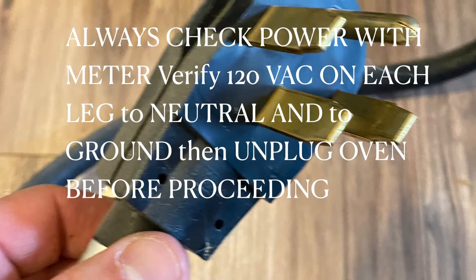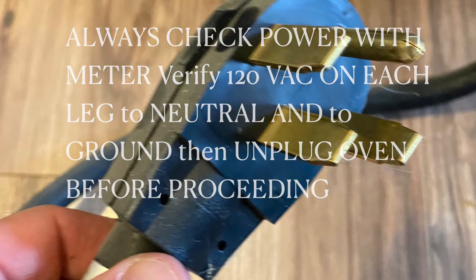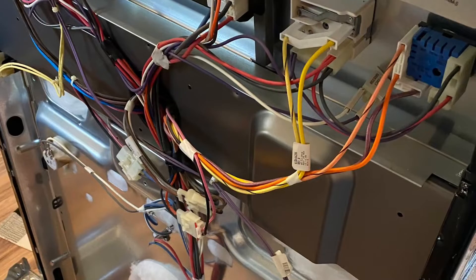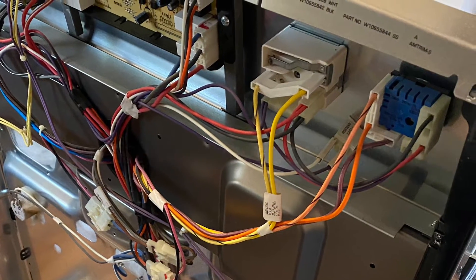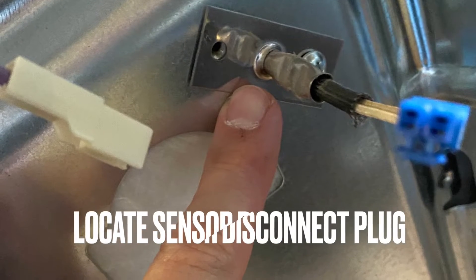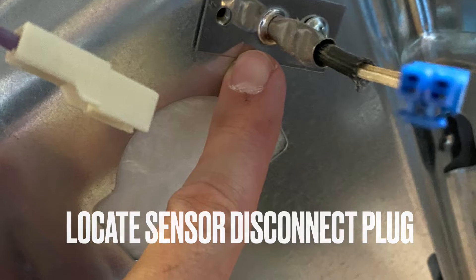Verify that there's 120 volts on each leg. After verifying 120 volts AC is present, unplug the oven and take the back panel off the oven. Locate the sensor — the sensor needs to be disconnected. Grab your multimeter and put it on the sensor.